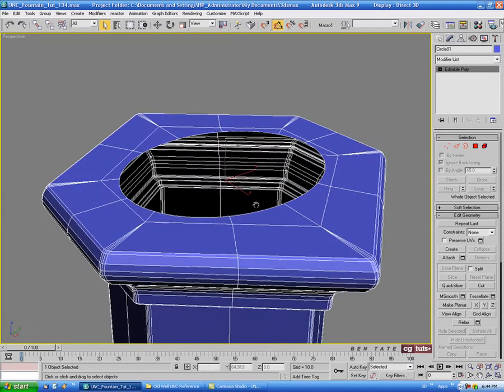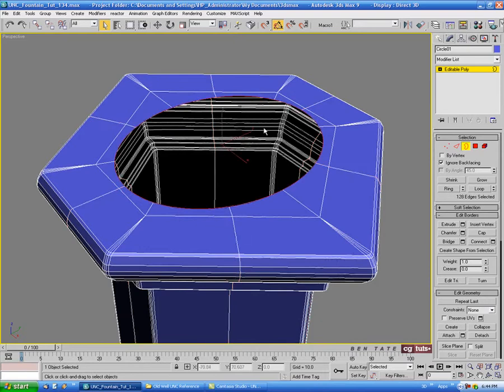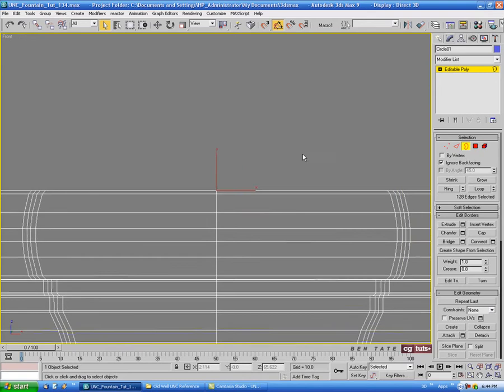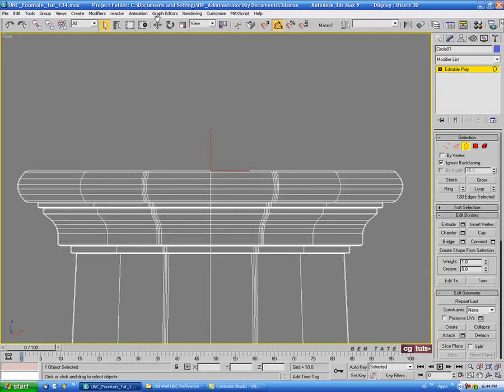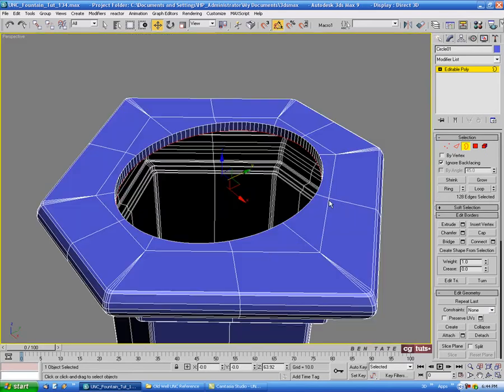Now we can start working on the actual bowl. We'll go into border, select inner border, and then go back into the front view. We're going to go to the move tool, hold down shift and drag in on the Y to extrude the edge in a bit — just like that.